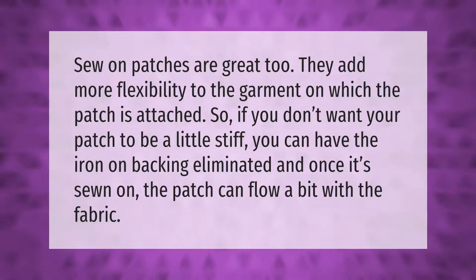Sew-on patches are great because they add more flexibility to the garment. If you don't want your patch to be a little stiff, you can have the iron-on backing eliminated, and once it's sewn on, the patch can flow a bit with the fabric.